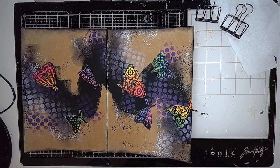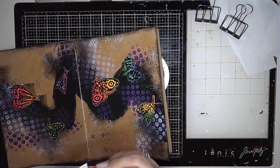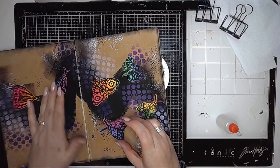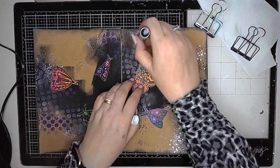I'm going to stick them in place using clear glue — any glue would work for this, even double-sided tape; it didn't have to be clear glue, it's just what was next to me on my desk. I tend to use this one quite a lot; it's called Collall — C-O-L-L-A-L-L — and it's a clear glue that dries clear and doesn't leave any residue behind.